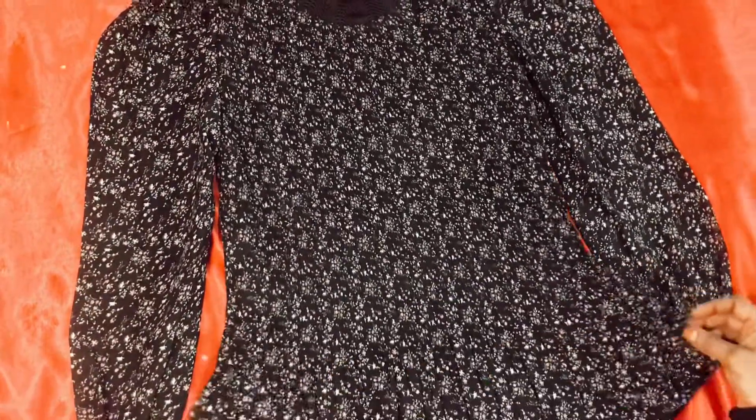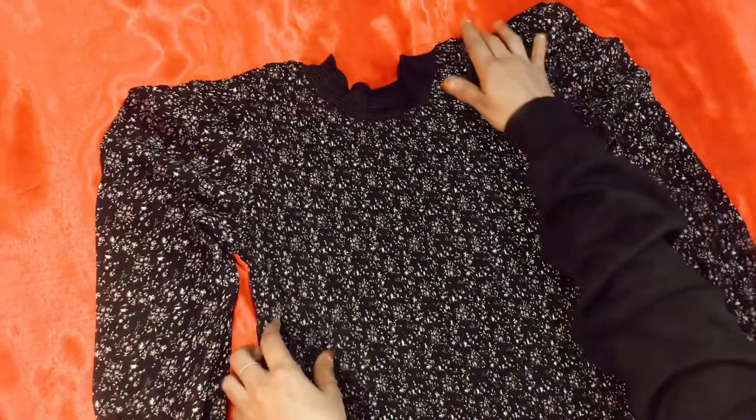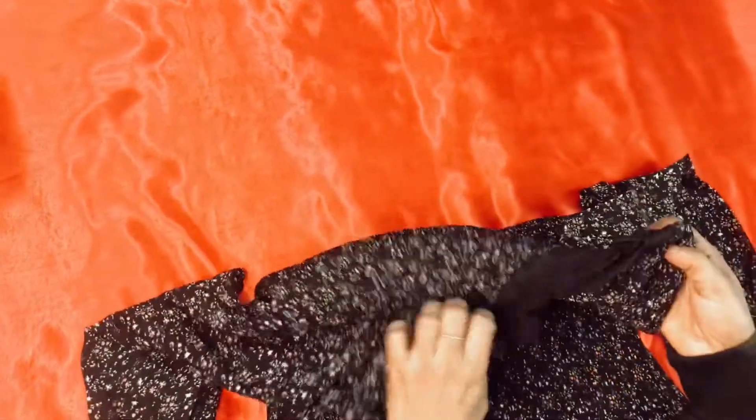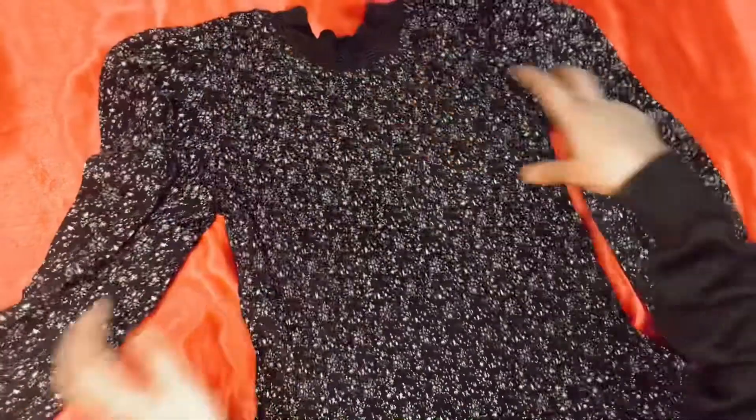This is a super top. This top uses the same material. I put a soft lace on the top and a flyer on the top.